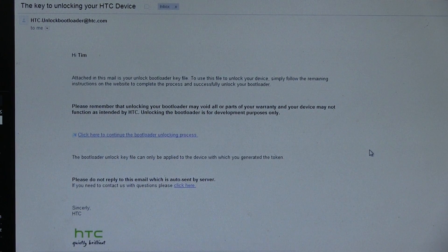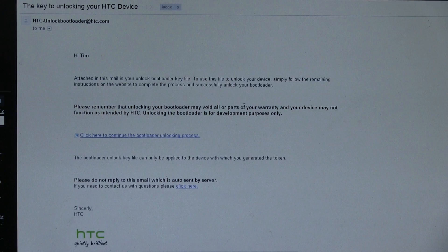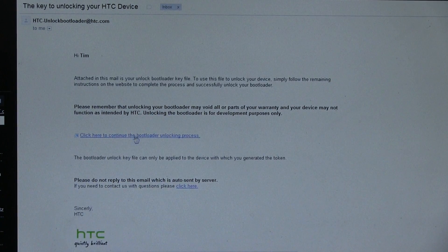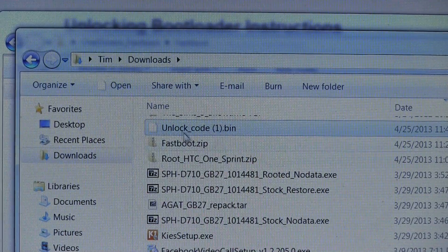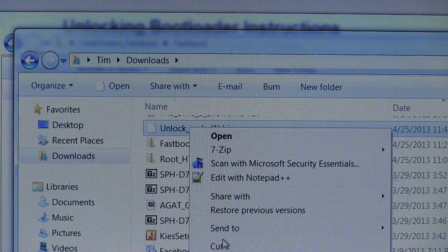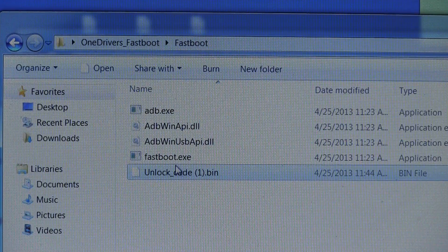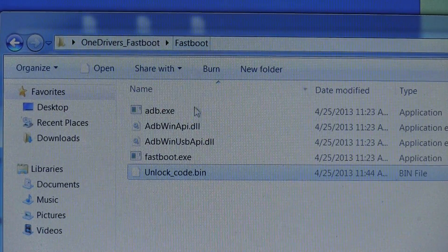I got the email — it got sent right away. Give it a little bit of time if it doesn't send right away, be patient. You'll see 'The Key to Unlocking Your HTC Device'. It mentions that unlocking your bootloader may void all parts of your warranty. Scroll down and you'll see at the bottom there's an attachment called 'unlockcode.bin'. Click Download — you need to download that file. It'll go into your downloads folder. Inside that downloads folder you will see 'unlock_code.bin'. If it has a number after it, we need to get rid of that. Right click on it and hit Cut, then paste it into that fastboot folder with those four files. Right click and hit Paste. Make sure it just says 'unlockcode.bin' — that's what it needs to look like inside the fastboot folder.